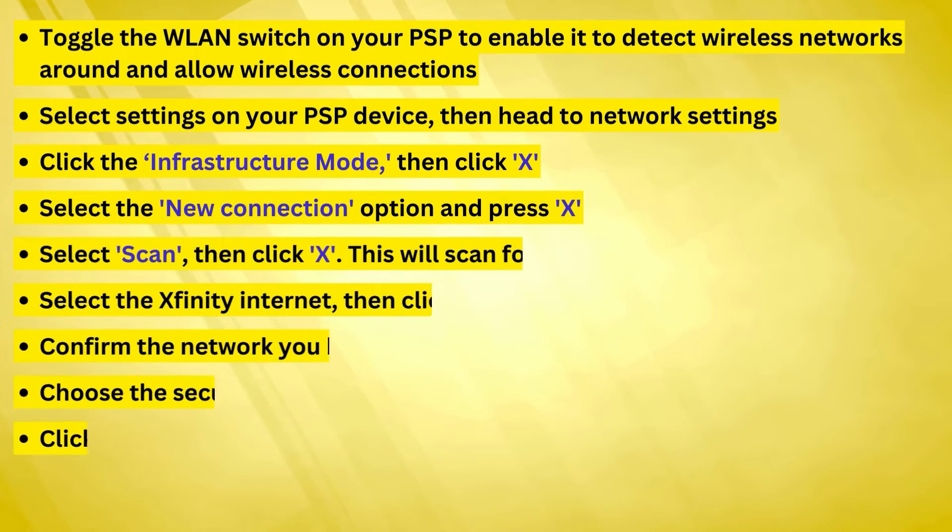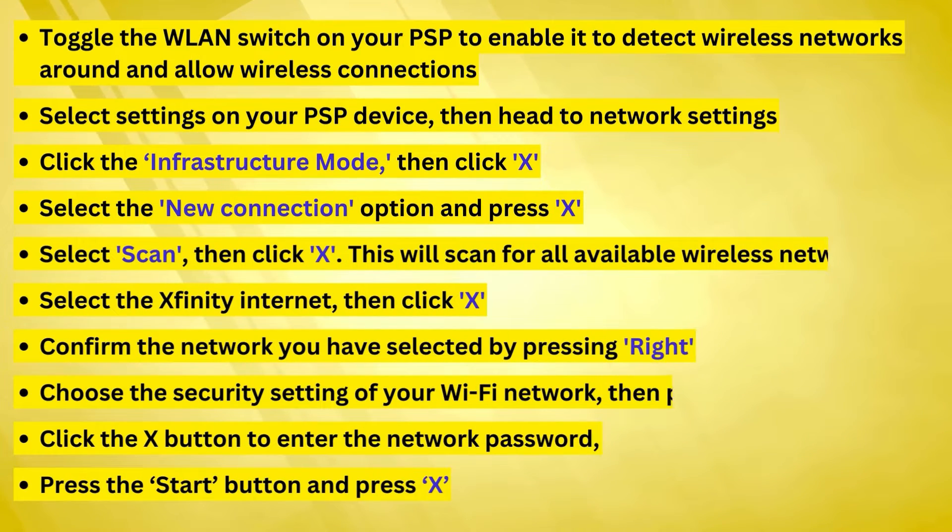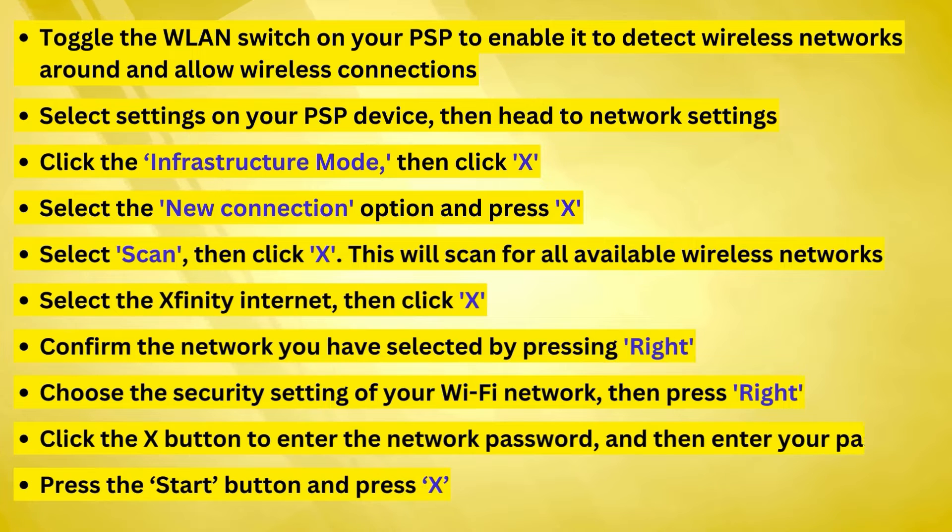Select Scan, then click X. This will scan for all available wireless networks. Select the Xfinity Internet, then click X.